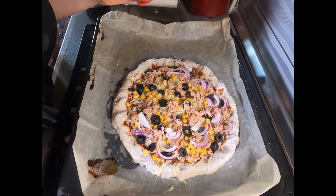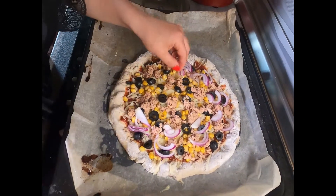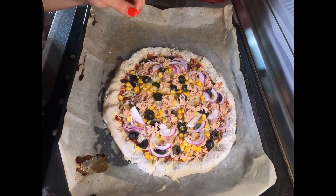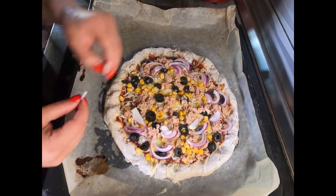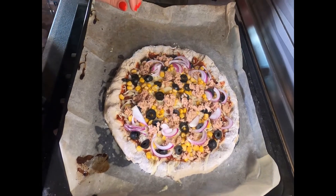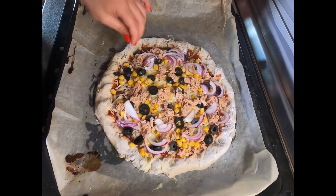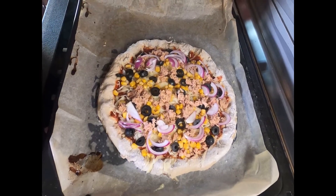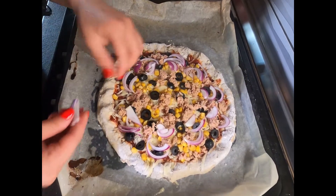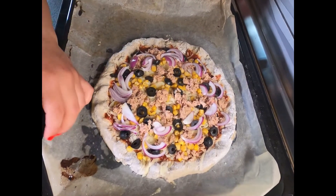I like the onion when it's cooked because it has a sweet taste, and combined with the tuna it's so delicious. But tastes vary, so maybe that's not in your menu. But as for me, I like to eat fish and eat it often.